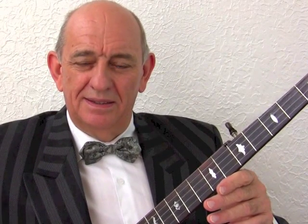Firstly, let's check the tuning. Mine is tuned to concert pitch, so yours should sound the same: C, G, B, D, and top G.